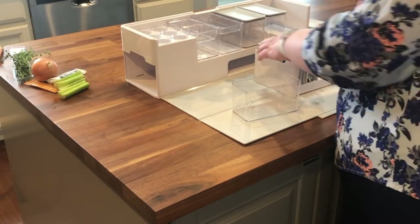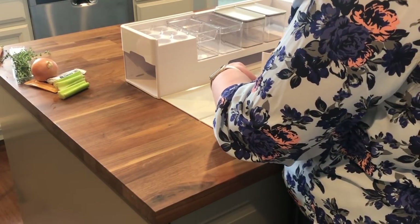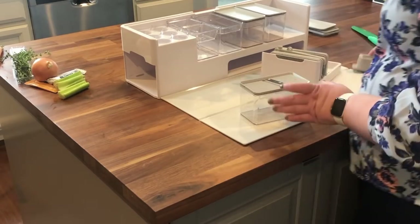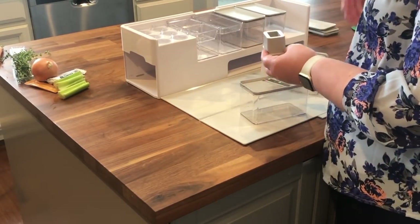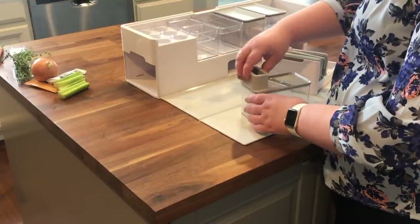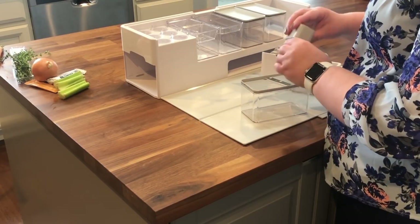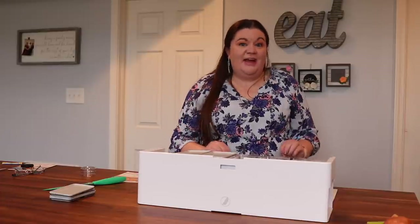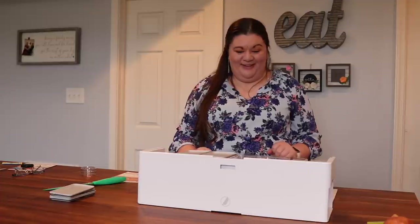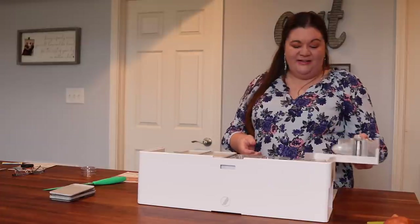For the cheese graters and the slicer, one amazing thing is this food pusher — so you don't cut your knuckles and it allows you to get all the way down to the bottom. It fits right on there and just glides, and it's super easy to wash because it comes apart. Things being easy to clean is super high on my priority list, and it's all right there at my fingertips.